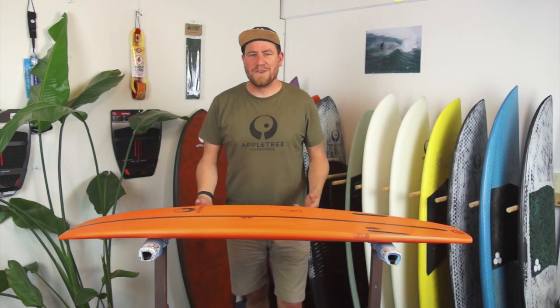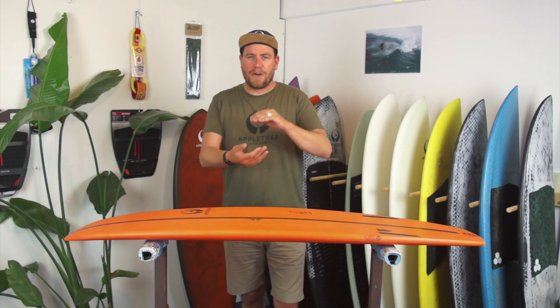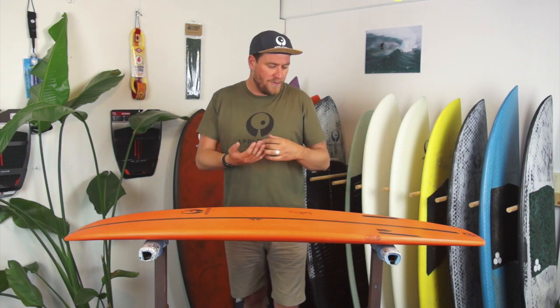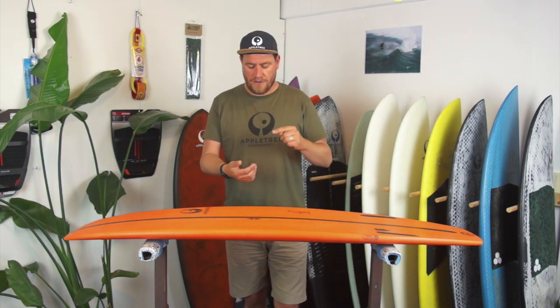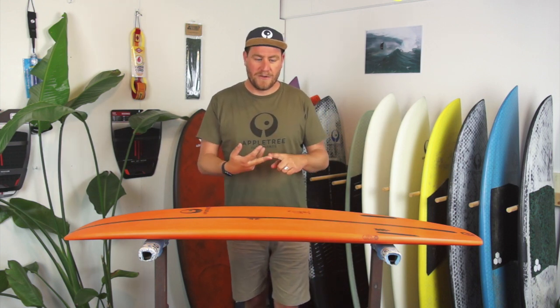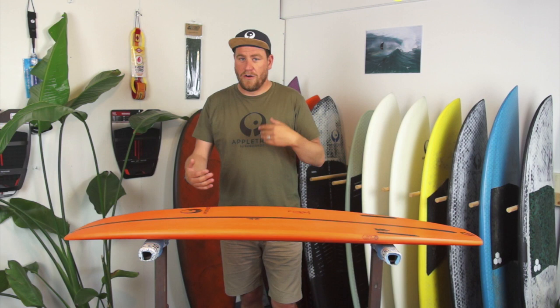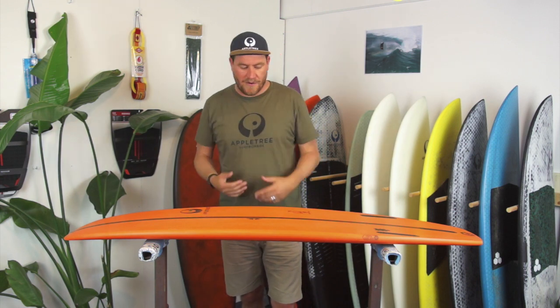Hi there and welcome back to Appletree Surfboards Tech Talk videos. Today we're going to continue our series on board characteristics and what they might do for you and for your riding style. We've made a couple of other videos on outline of the board and a general video on how to pick your perfect kiteboards. We'll link them in the description below. Make sure to look at those videos first because they all sort of follow each other up.